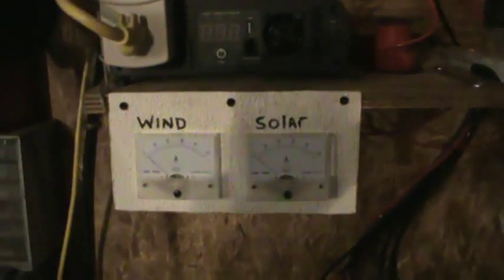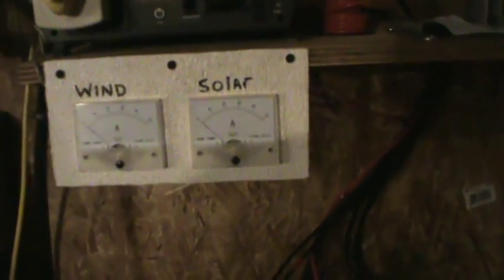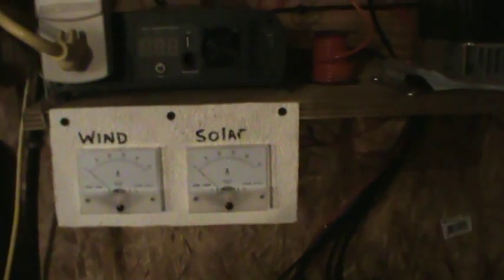The other thing I did was I added a couple amp meters — 50 amp meters, one for the solar and one for the wind. I got these at Missouri Wind and Solar and they came with the shunt bars, which are right here, and you got your two sense wires coming off. That's for the wind turbine, and I got one over here that is for the solar panel.